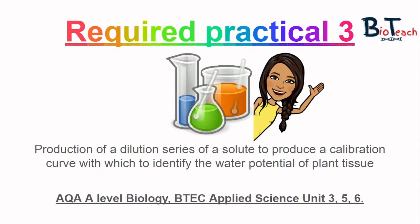Hi everyone and welcome to another video by BioTeach, this time focusing on required practical three on the A-level biology course as well as the BTEC Applied Science Units 3, 5 and 6. Unit 3 looks at various experiments so something like this could come up in theory. Unit 5 has cell membranes and osmosis or transport across membranes, so water potential is something you need to know a fair deal about. Unit 6 is the investigative project where you might need to research water potential of tissues.